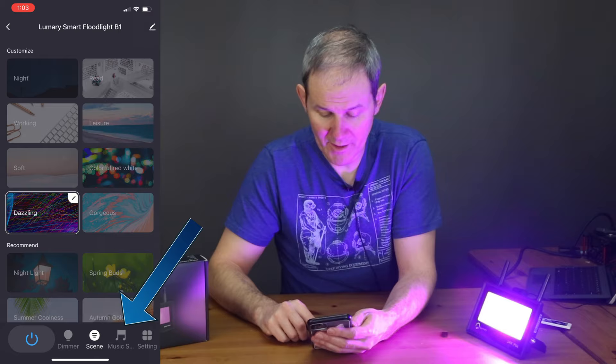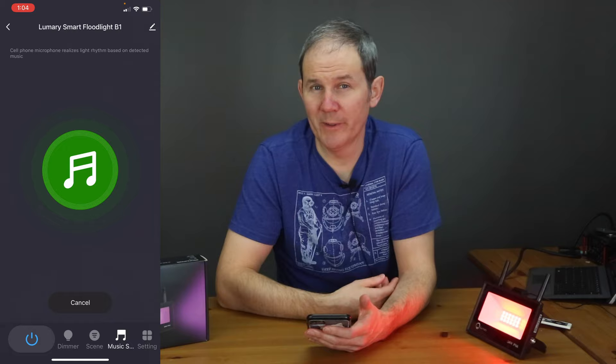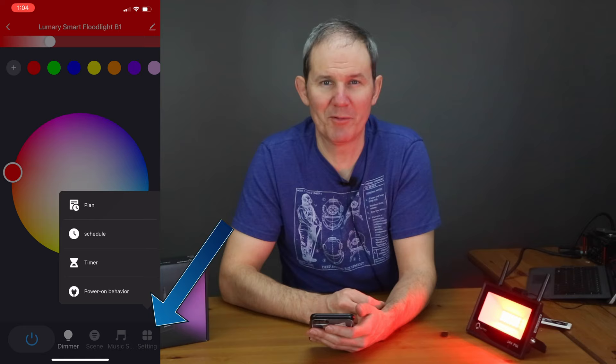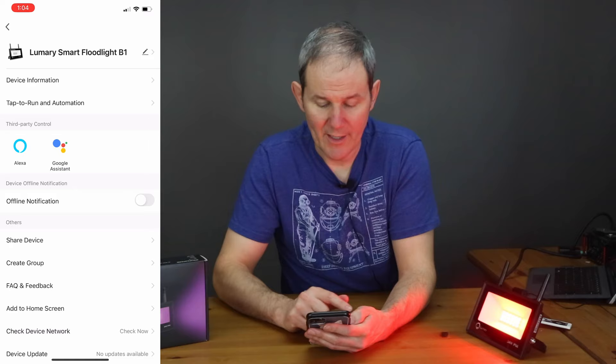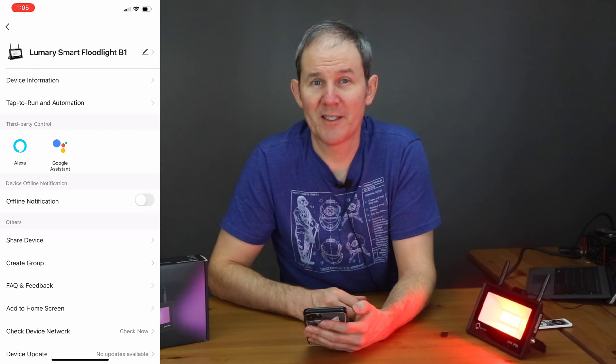Our next stop is the music tab — the microphone picks up your voice really well and the light reacts to it. I'm partially blinded! Lastly on the settings tab we have options for scheduling and timers to automate the lights. If you want to connect the light to a smart speaker, click the pencil icon in the upper right and you'll have your third-party controls right there.